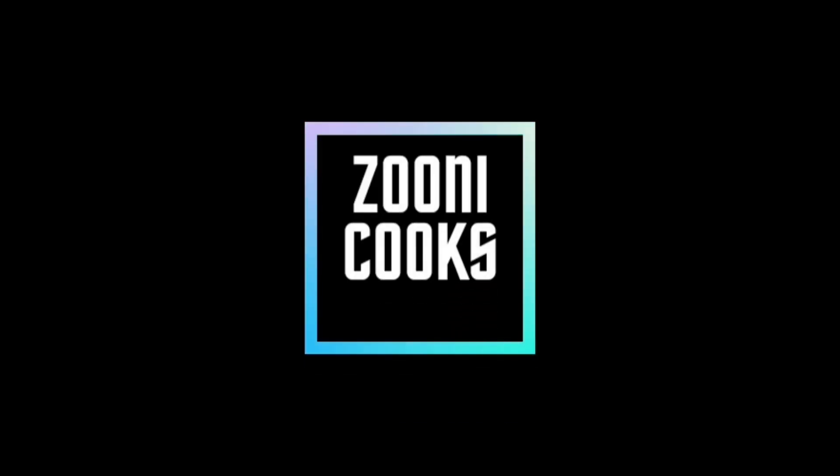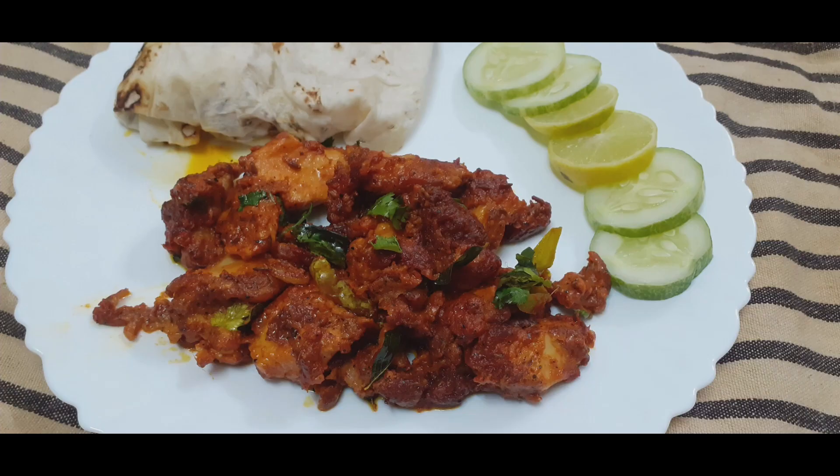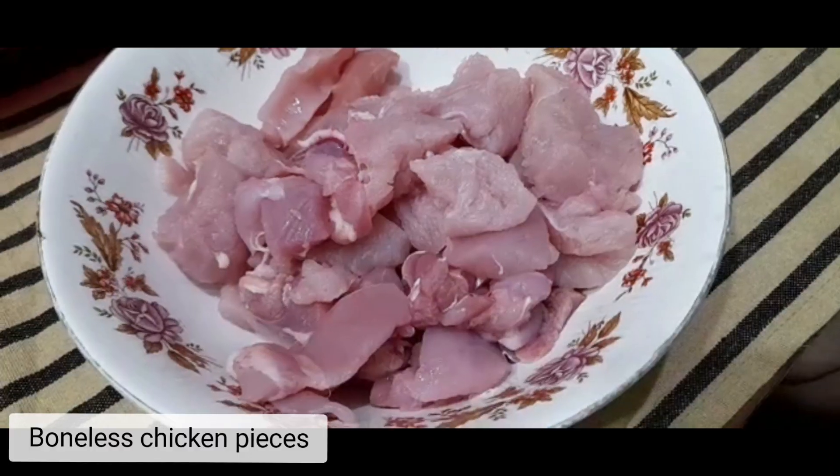Welcome to Zoni Cooks. We are making chicken 65.